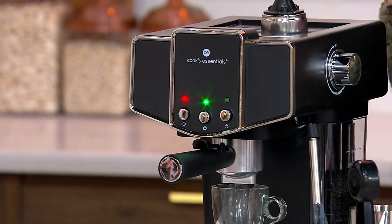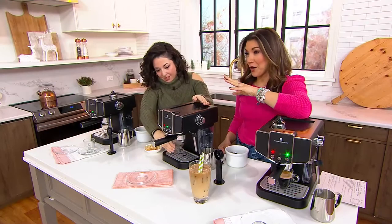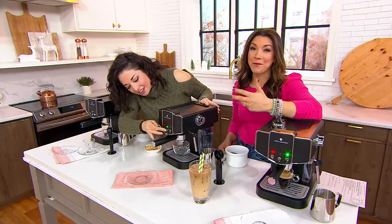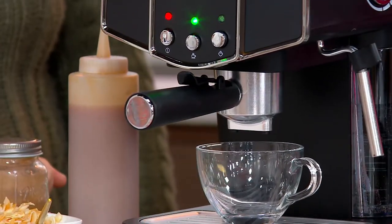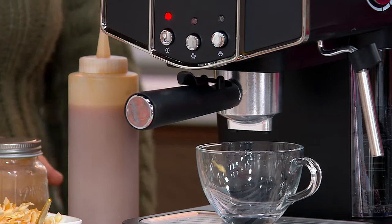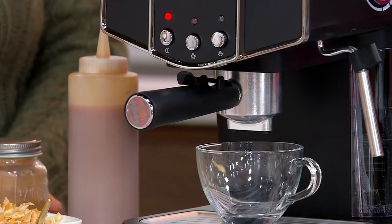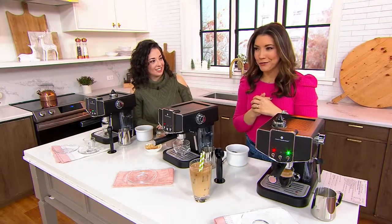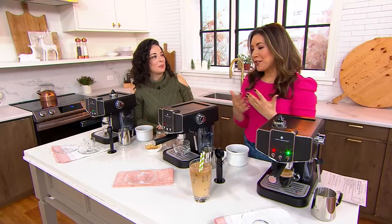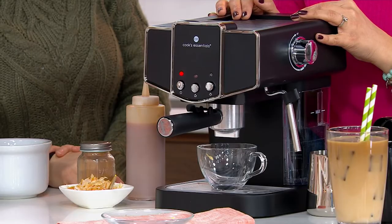My husband and I took a special anniversary trip to Paris and Spain, and one of the things I enjoyed so much was I never saw people walking around with coffee to-go cups — I saw them sitting at a cafe enjoying their beverage. When you have a machine like this at home, it really allows you to be more intentional, to savor the moment, and make your espresso drink right at home, which is also going to save you a ton of money compared to the coffee shop.